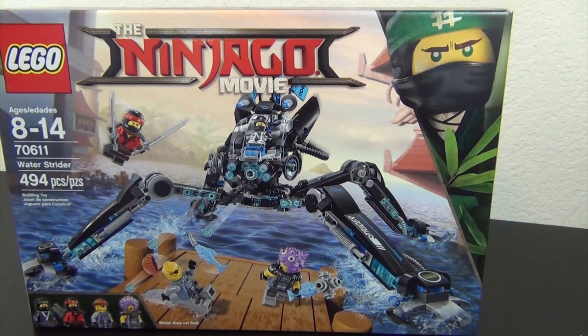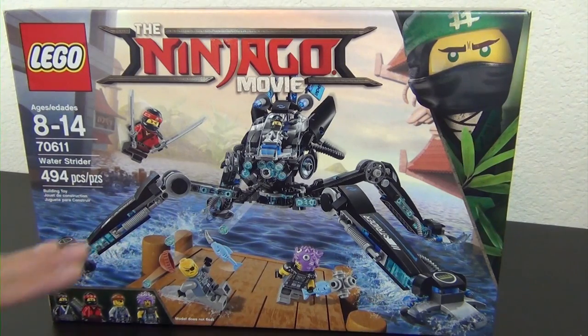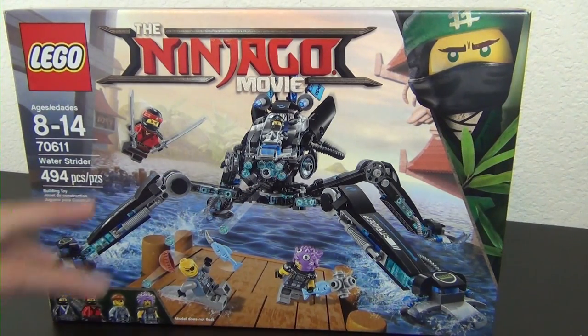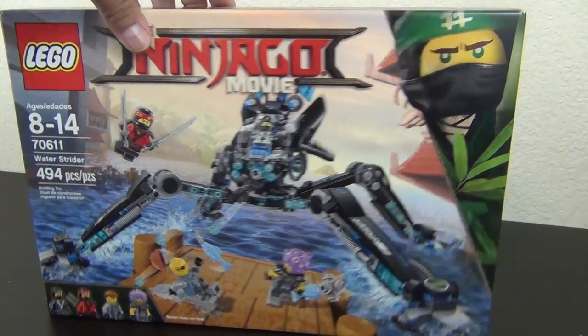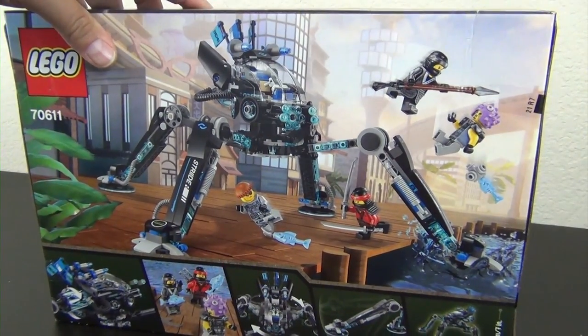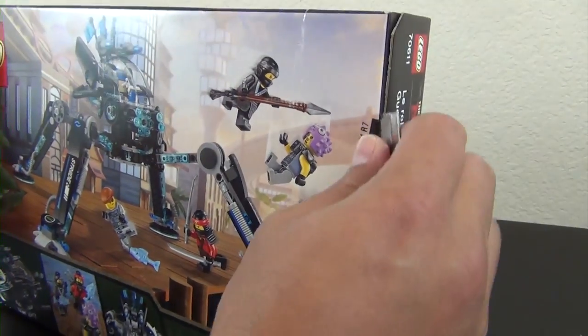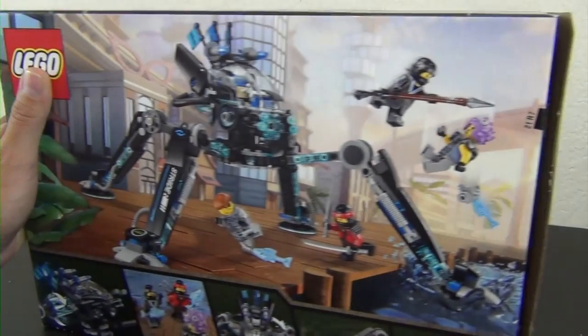Hey everyone, welcome back to The Hidden Brick where today we're going to build the LEGO Ninjago Movie Water Strider. This is set number 70611, 494 pieces, and it's a cool looking set from the box. It kind of reminds me of the Ultra Agents theme with the black and trans light blue colors and the mechanized water vehicle style — one of my favorite themes.